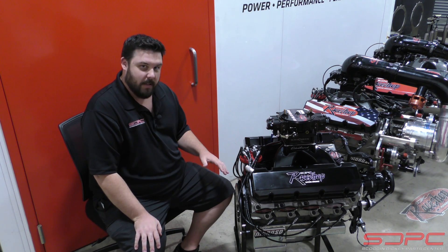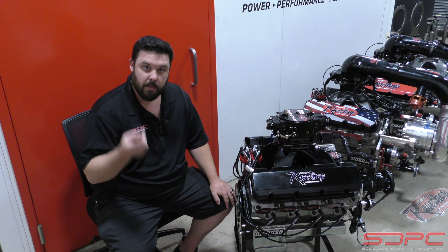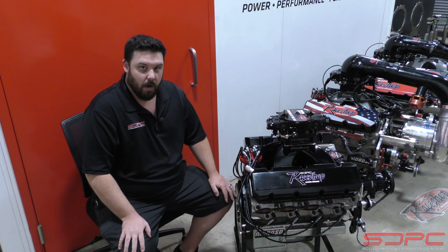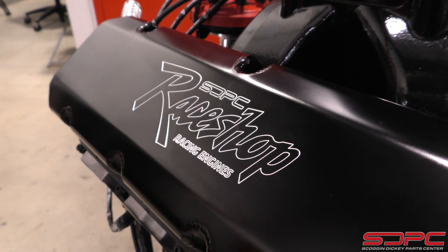The valve train inside of this is a Comp Cams billet core solid roller setup with Crowler rollers and three-eighths Manley push rods, leading up to a set of T&D shaft mount rocker arms underneath these beautiful fabricated aluminum valve covers you see here.